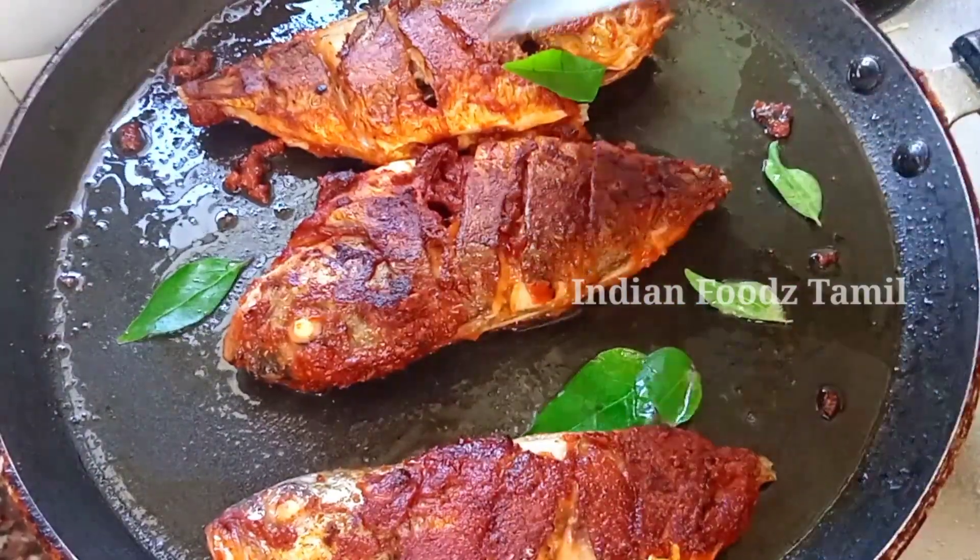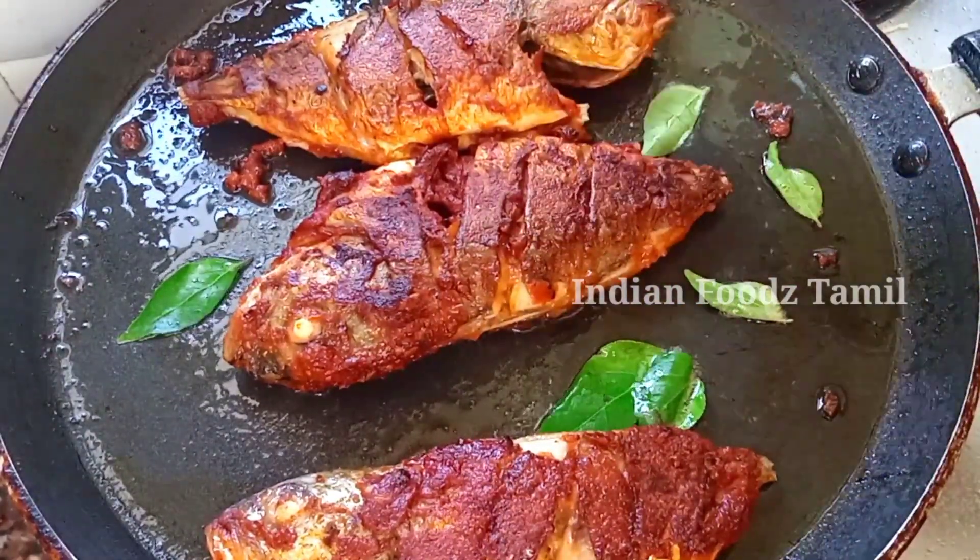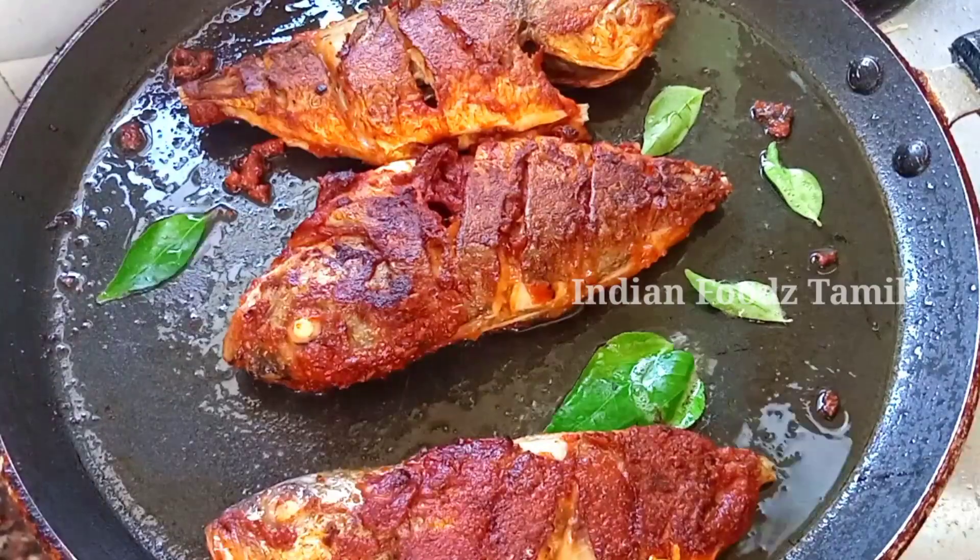If you don't like masala, there is no masala. Let's try to fry it.